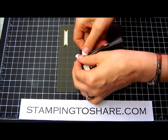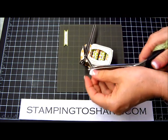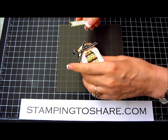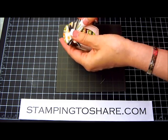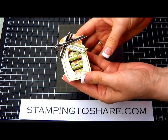Then we take our ribbon scissors, trim up the ends, and as you can see I have a cute little 'just for you' that was also stamped with that same stamp set. I just trimmed it out and backed it with some Lucky Limeade paper, and that goes right here. And we've just created the most darling little jar.